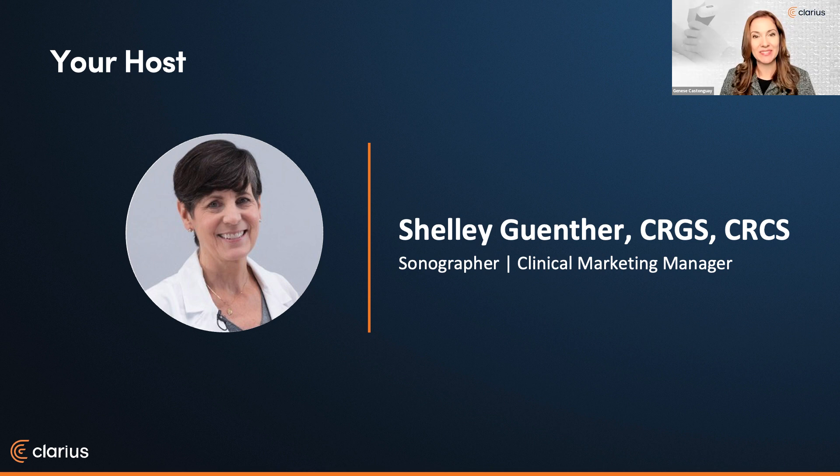Thanks so much, Janice. Wow, that's got to be close to a record for attendance. That's amazing. I am very excited to be hosting this webinar. I absolutely love MSK ultrasound. But like many of you watching, there are several areas where I'm not that proficient, and the distal biceps tendon is — or was — one of them. It's challenging for several reasons, but Mark makes it much less intimidating and learnable.